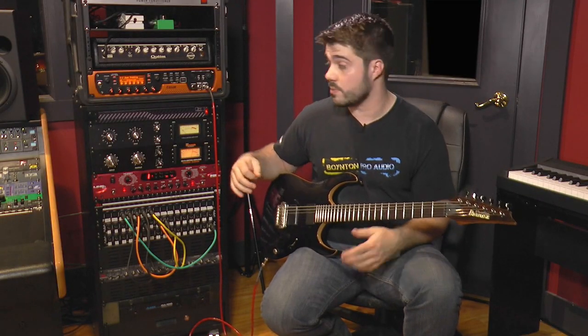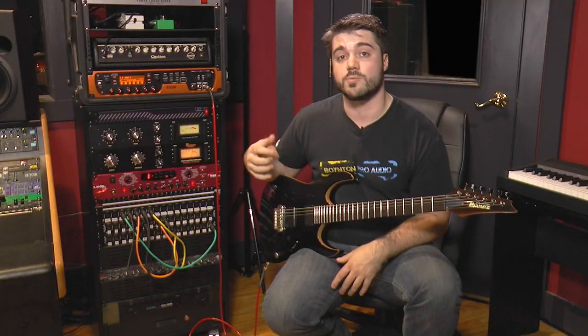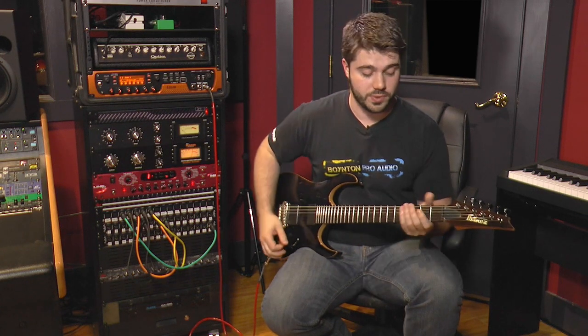Here's a very similar sort of patch — this is the other side of what we used when recording. This is more of a Soldano-style patch, and this one also has an overdrive in front of it.